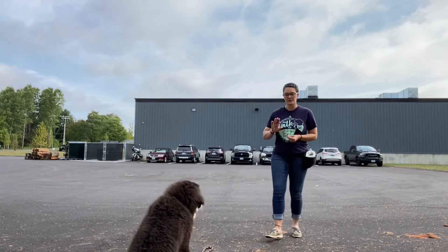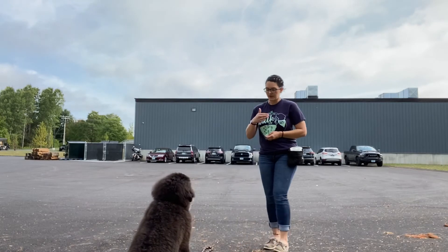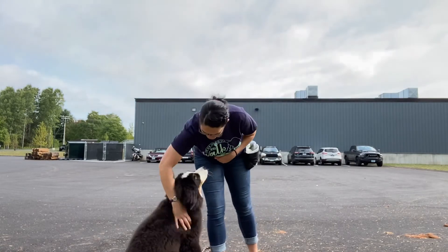I'm still not releasing her from the stay. Coming back to her to feed is fine. When I'm done with whatever distance I'm going to is when I release. Okay, good job.